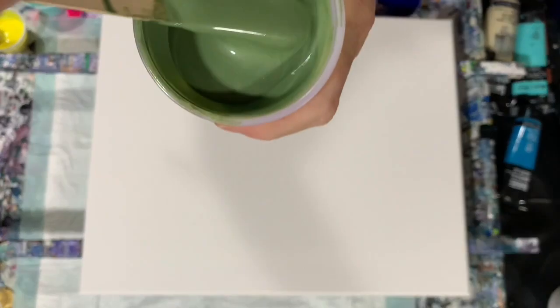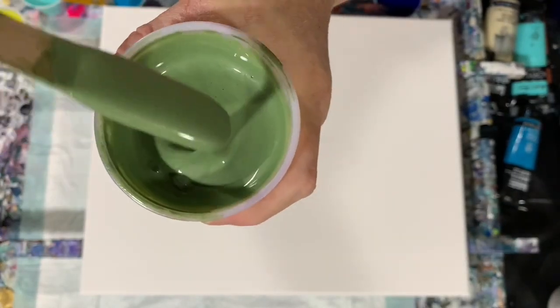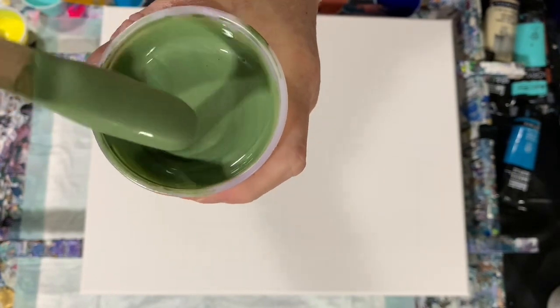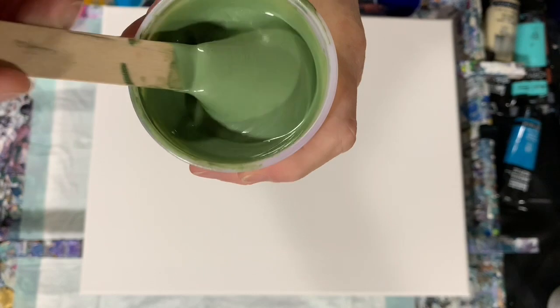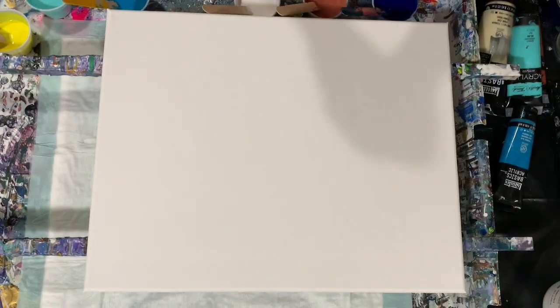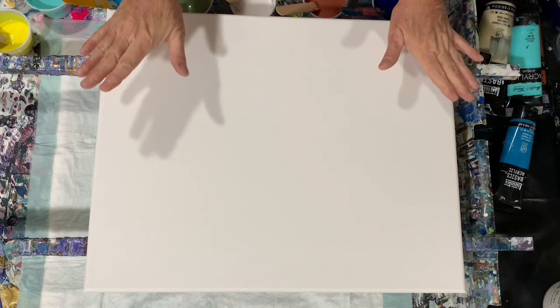I did thin it with about one squirt of water. Let me show you the consistency — you can just see how beautiful these Porridge Posse paints are. It does leave a little bit of a trace here; I left it a little on the thicker side. No silicone used in my paints today.